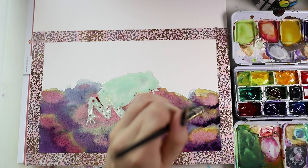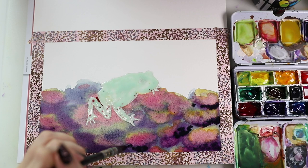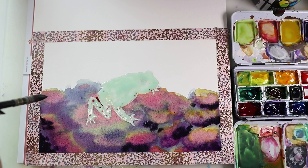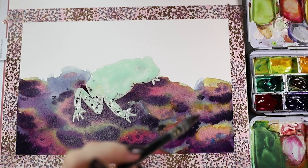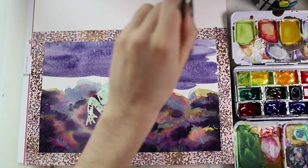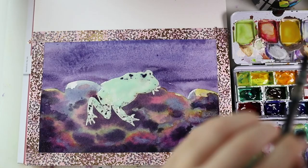This piece makes me happy and sad at the same time. I used masking fluid first, then painted around it and made the background first — I really love how the background turned out in the end, even though it had an ugly stage. You can see it here; it looked kind of ugly in between, but in the end it turned out really cool.